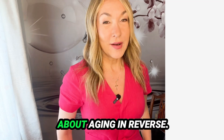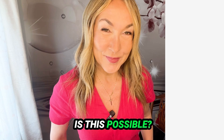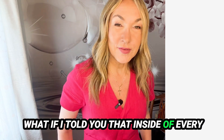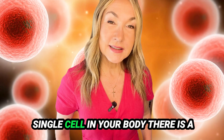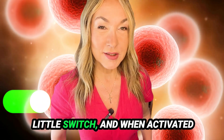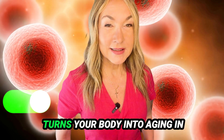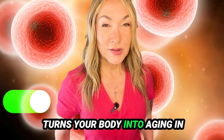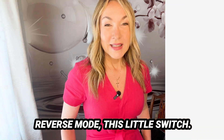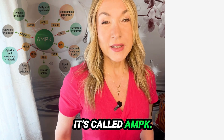We all have heard about aging in reverse. Is this possible? What if I told you that inside every single cell in your body there is a little switch, and when activated, turns your body into aging-in-reverse mode? This little switch is called AMPK.